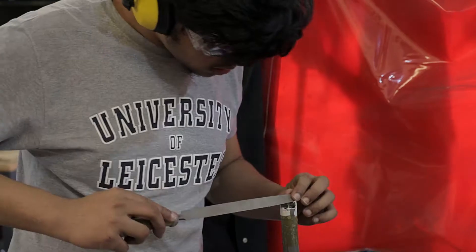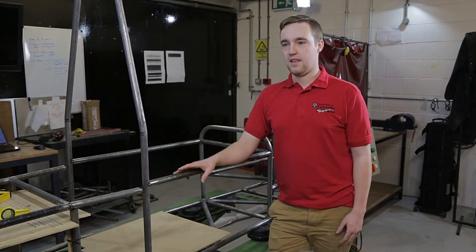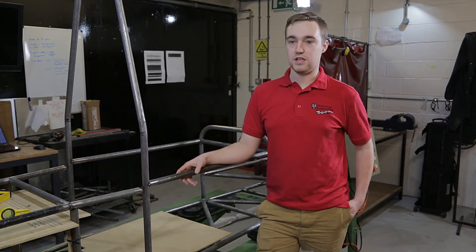We're just a group of students from the University of Leicester. Primarily what we're trying to do is build a Formula One style car and then we get to go race it at Formula Student, which is an event at Silverstone in mid-July.